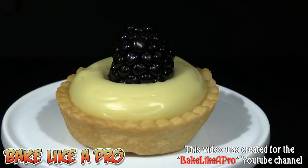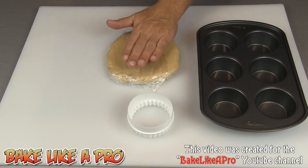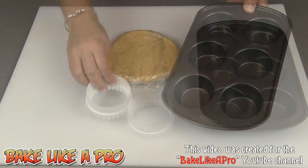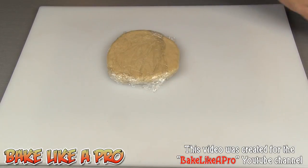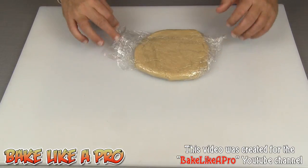Today I'm going to be making some really nice blackberry tarts. In a prior video I made some beautiful pastry dough that we're going to be using today, and I also made some French pastry cream which we're also going to be using in this recipe. I've got a cookie cutter and we're also going to be using just a regular cupcake tin. So I'm going to get this rolled out and then we'll get started.